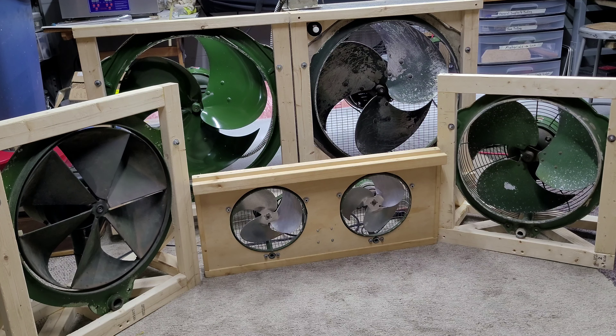Okay, so this is going to be a fun video. I'm going to be doing six fans at one time. I'm going to be starting them up in unison and shutting them off in unison, so we'll be able to see which fan takes the longest to spin down.